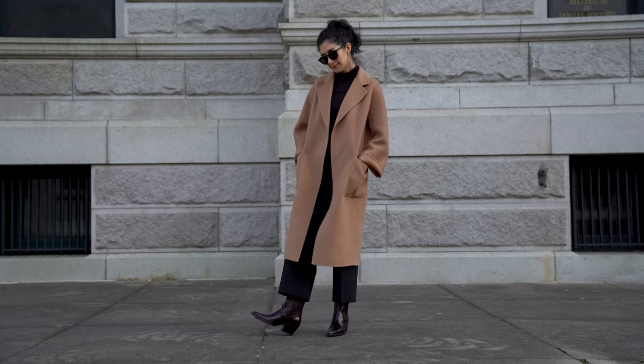My first tip is to vary the textures within your outfit. This is applicable anytime you're wearing the same color head to toe, but specifically with all black it feels really perfect when you add variety — something a little shiny with something matte, something with real grit like a thick knit texture paired with something really lightweight. That juxtaposition shows real intentionality.